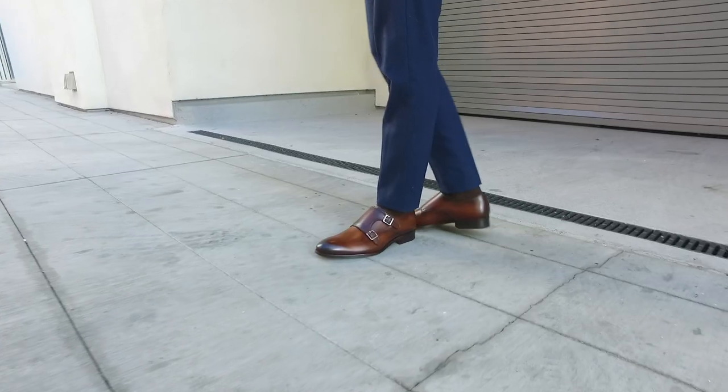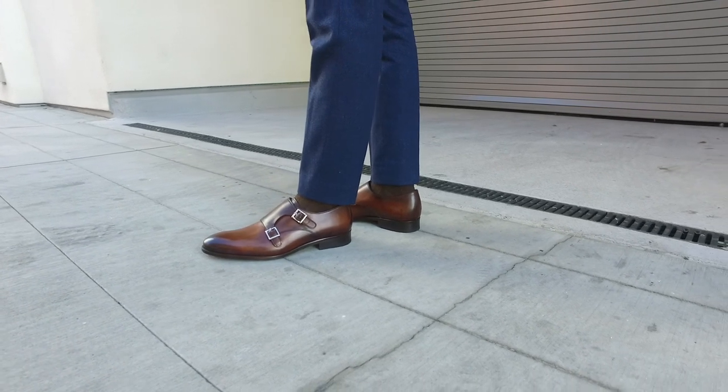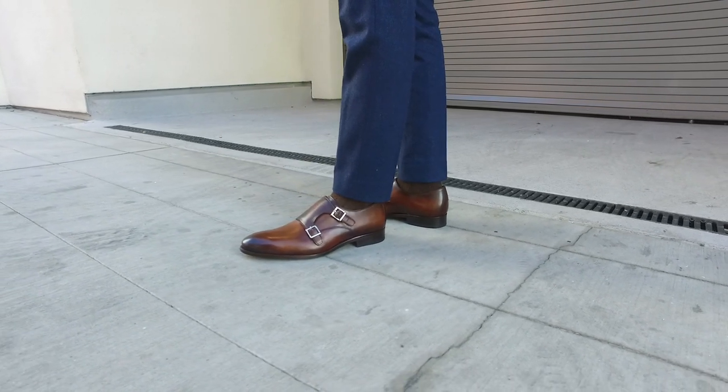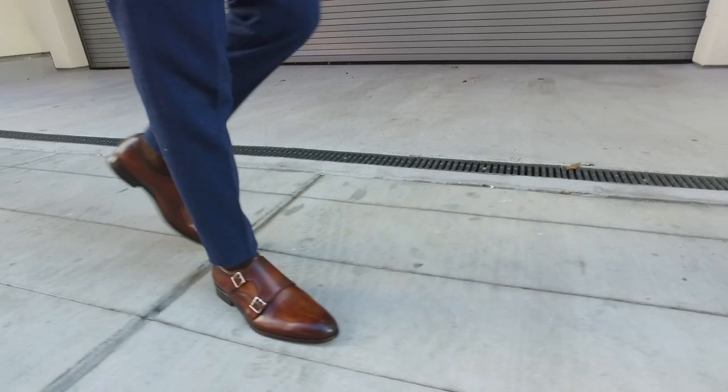And now the monk strap. Those are pretty, right? They're nice. So this is the first time I've actually seen them firsthand other than the website. As you can tell, the patina is very nice. They did like a dark stroke in the front, lighter in the back — very custom.